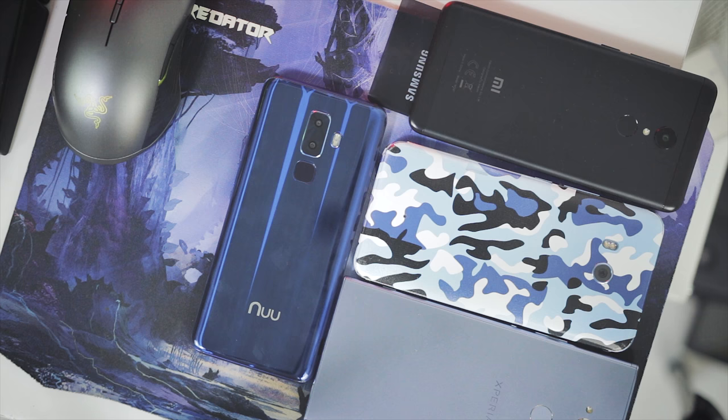So what do you feel about the Nu G3? What do you feel about the design, the photo samples and all of that? Let me know in the comment section down there. Huge shout out to the folks at Nu Mobile for sending this over — you guys rock.